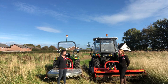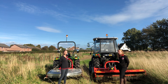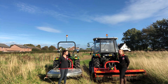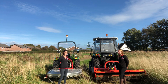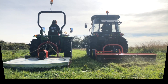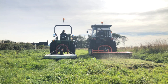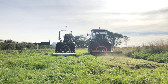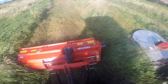I'd encourage everybody to have a look on the website, which is seroma.online — there's something there for everybody. Hopefully we've given you enough information to make a decision about which mower is right for you, your tractor, and your land. We're going to give them a go now and show some videos of actually using the machines.